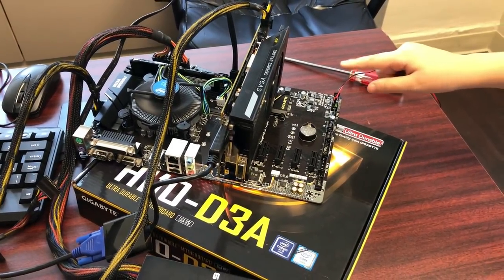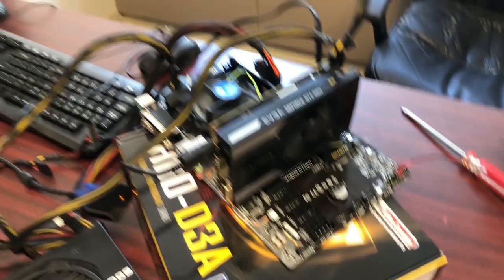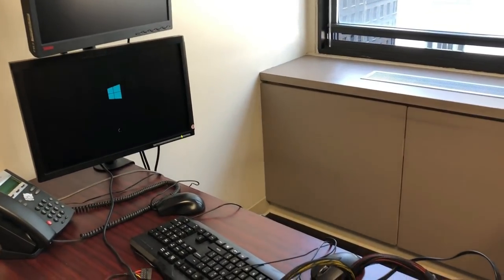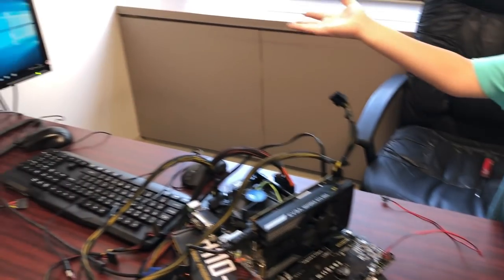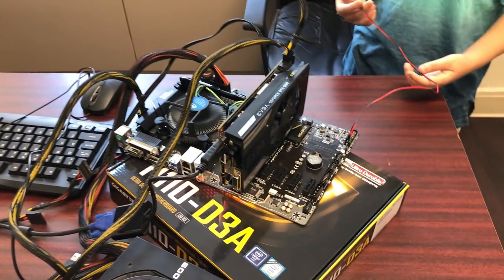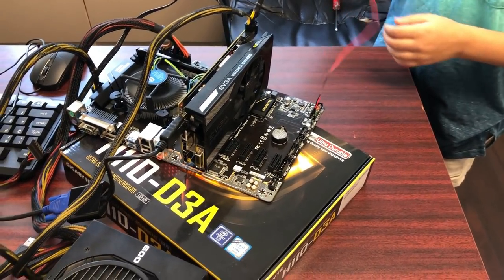The GPU fan is spinning — it's working! Following these steps, you now have a running computer with no issues. If you want to watch YouTube videos or play games, you can.